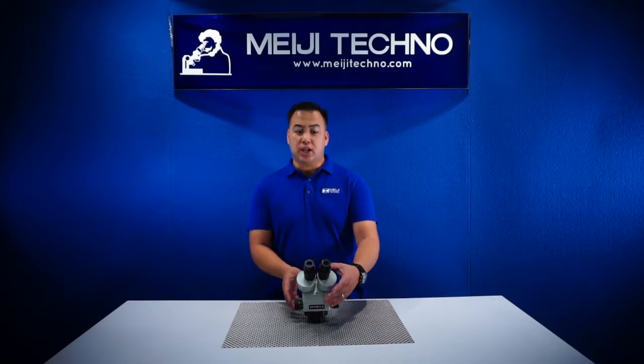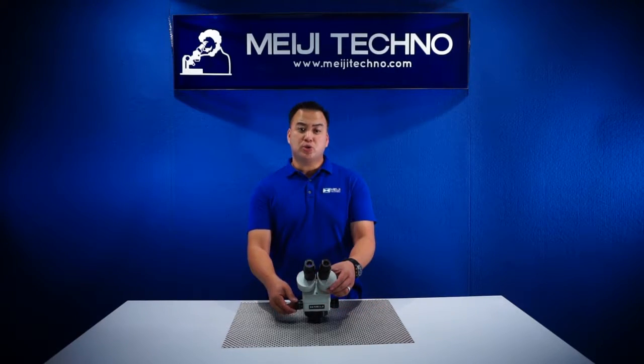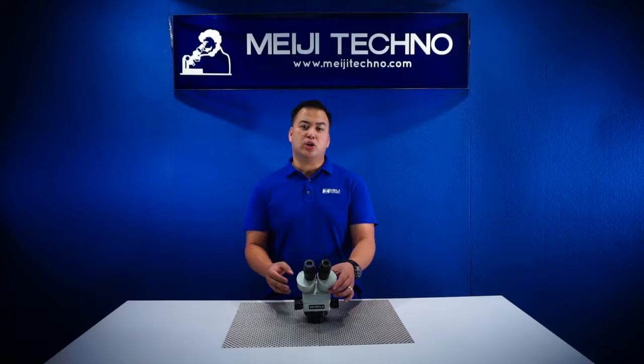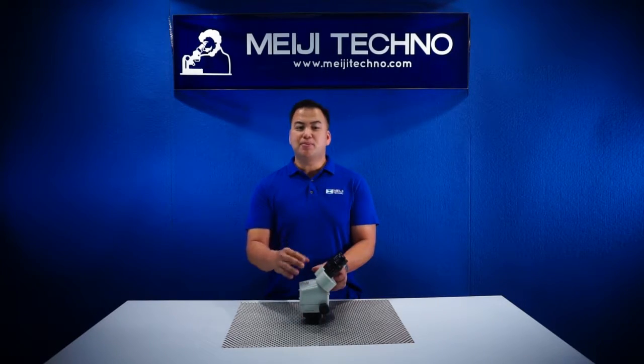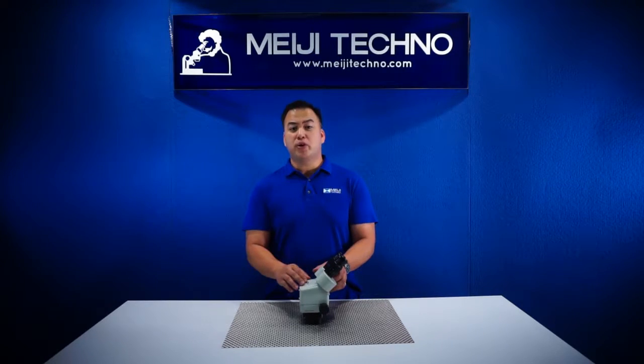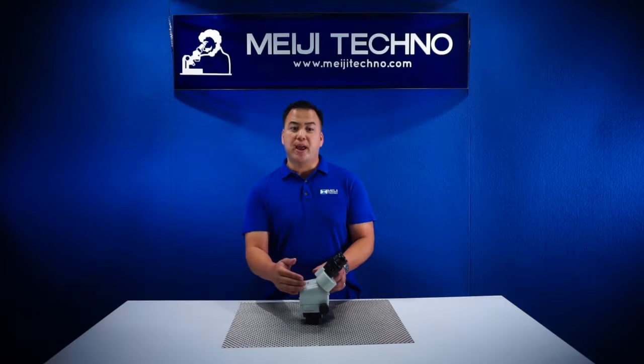From its ergonomically positioned bilateral zoom control and with its binocular eye tubes inclined at 45 degrees, the EMZ-13 provides the user fatigue-free viewing with its ergonomic eye tube angle.